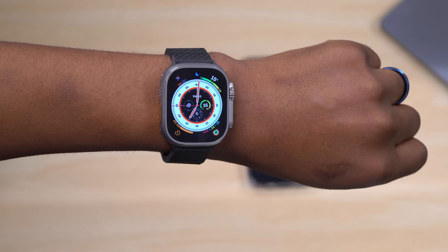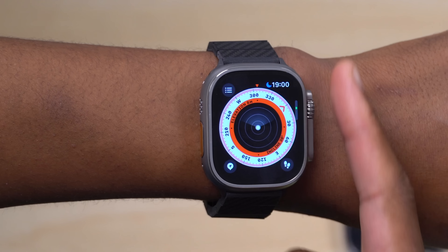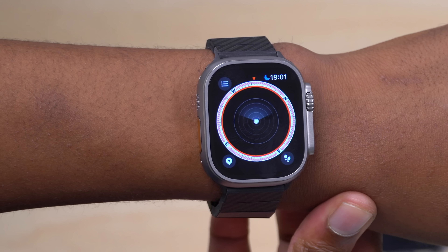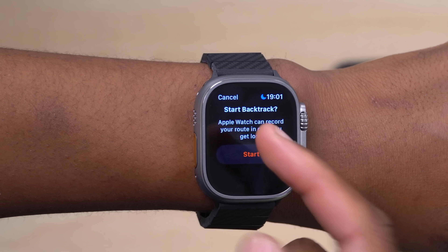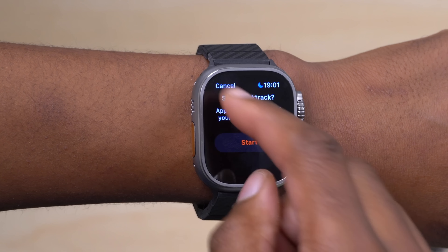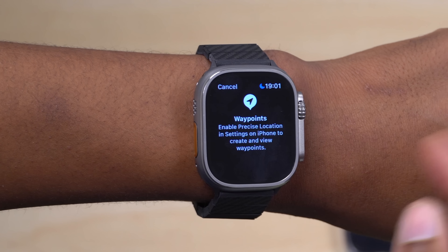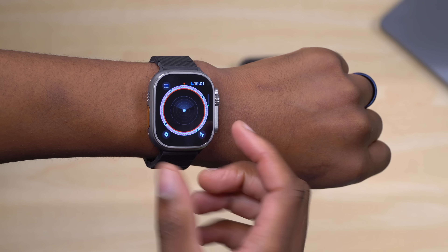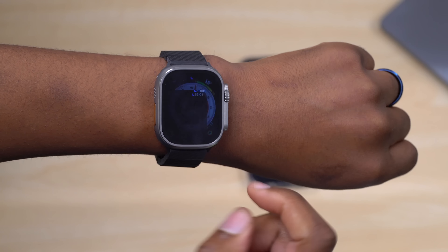From the Wayfinder watch face, tapping the compass complication opens the compass app. Rotating the digital crown lets you zoom in and out. From the compass, you can also initiate Backtrack to retrace a specific route, and drop Waypoints as you go — pinning precise GPS coordinates along your hike so you don't get lost.